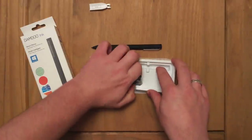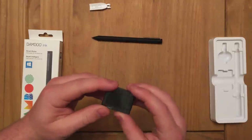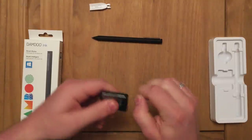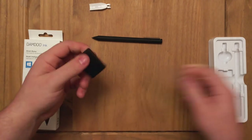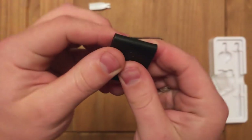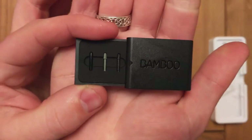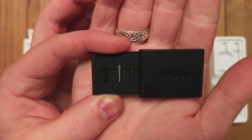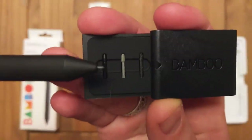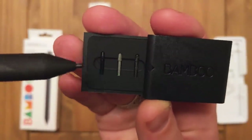The last thing in the box is the nib set, which comes in a little bit of plastic. I like this little case — it's designed really really well. It's nice and small; you just slide it open and inside there are three tiny nibs: hard, soft, and medium, to replace the nib that it comes with, which I believe is just a standard medium one.